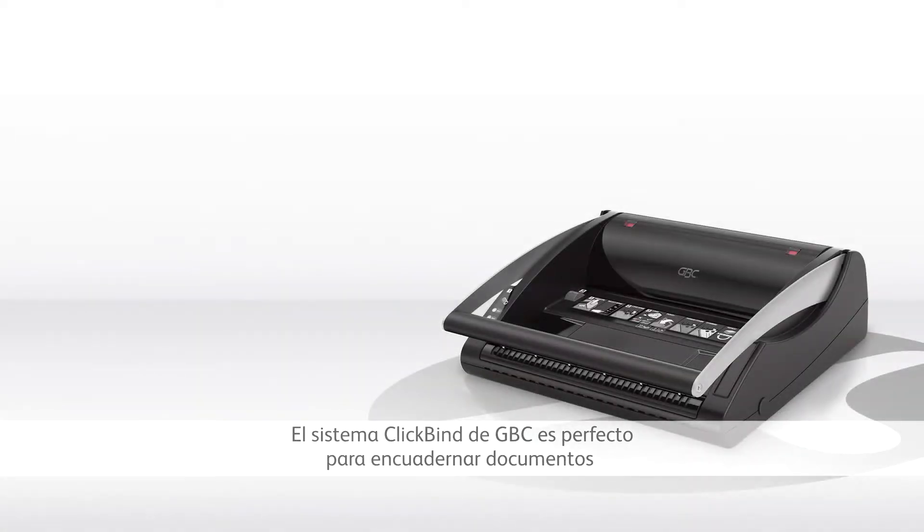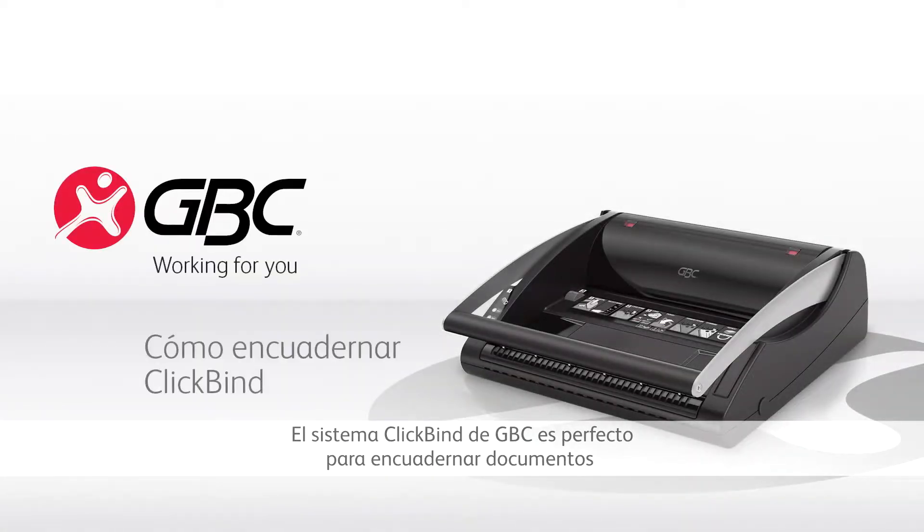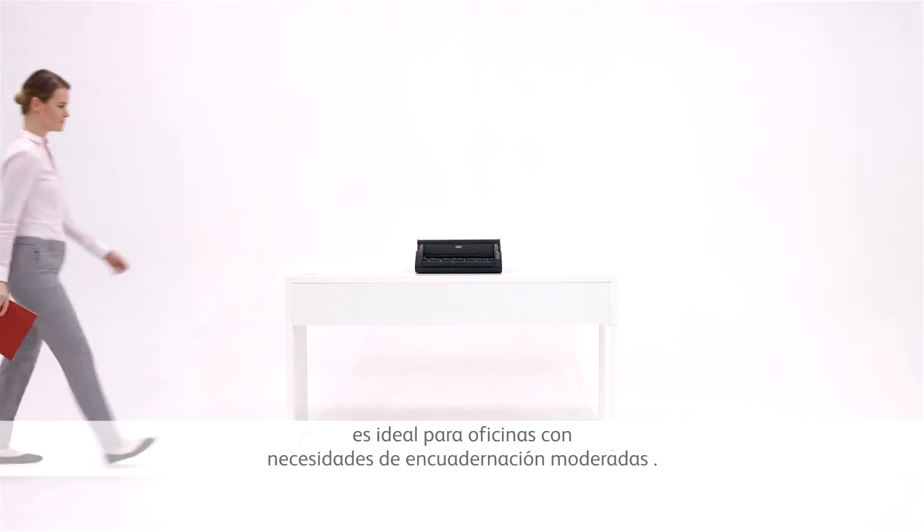The GBC ClickBind system is perfect for binding documents that need to be edited or updated easily. The model featured here, the GBC ClickBind 150, is ideal for offices with moderate binding needs.